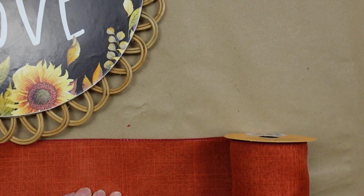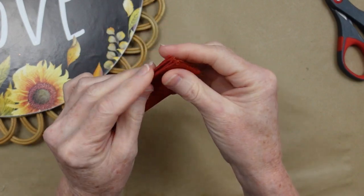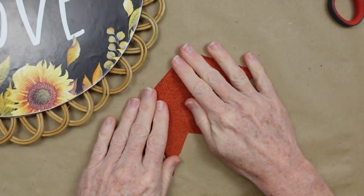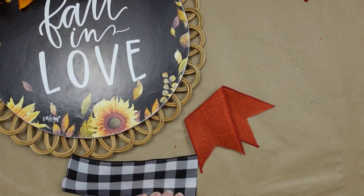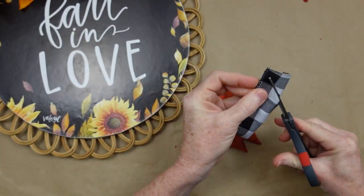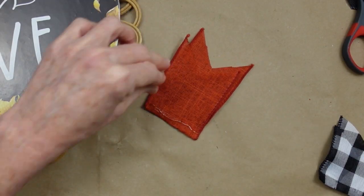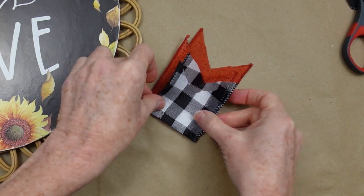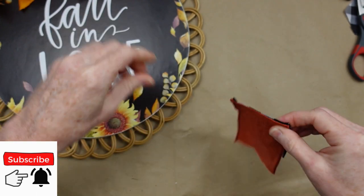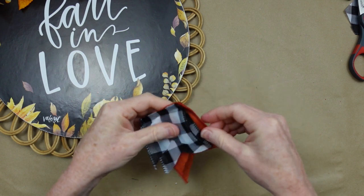Now we're going to do just a little something on the bottom. I'm taking about six inches of this orange ribbon and five inches of the black-and-white. I'm going to dovetail them and lay them down, do them both, then use some hot glue to attach them together on the bottoms. This is why you want one to be shorter than the other — put the longer one in the back. This way we can see both layers.